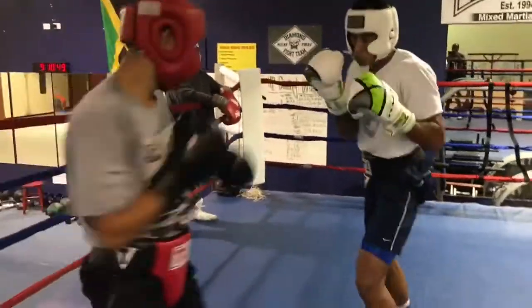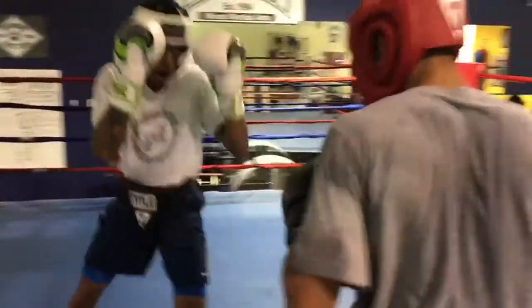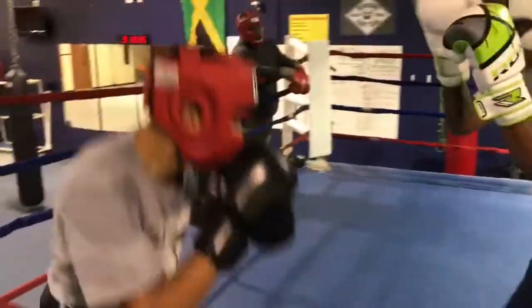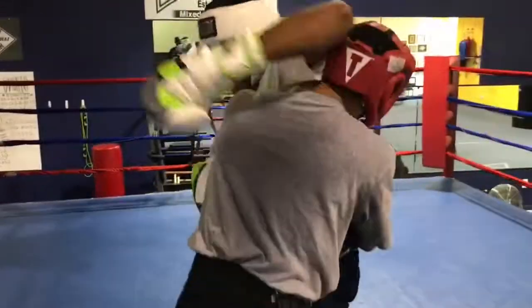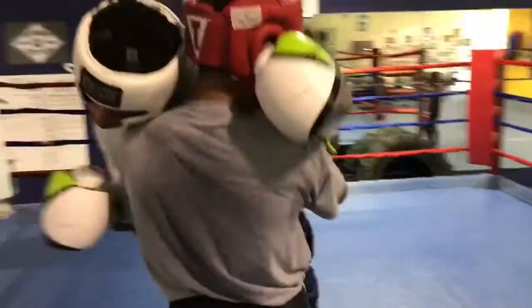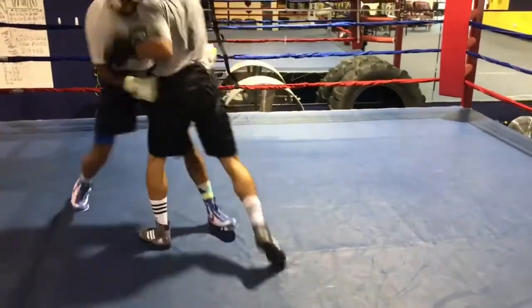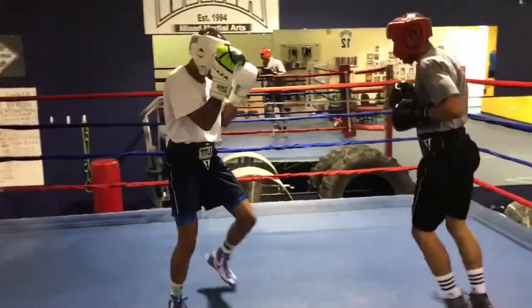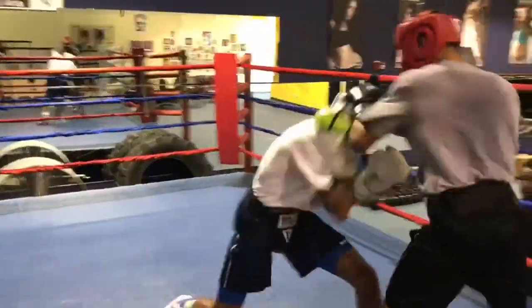All right, come back in, pup. Walk back in on him. Nice. Nice clinch. Yeah, Freem, you got to work. All right, let's work. Re-clench again. Focus on the clinch.